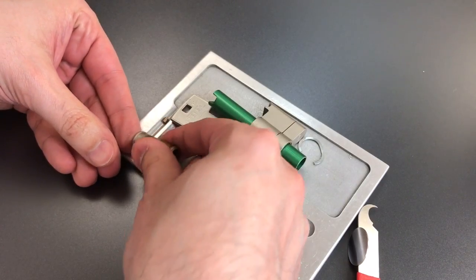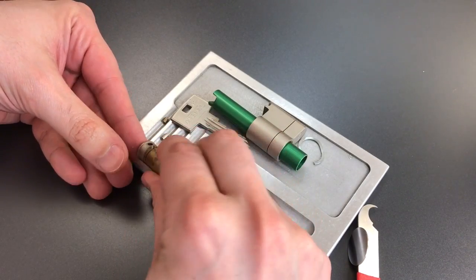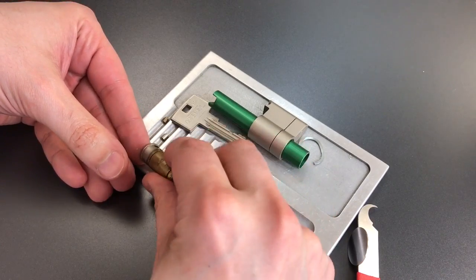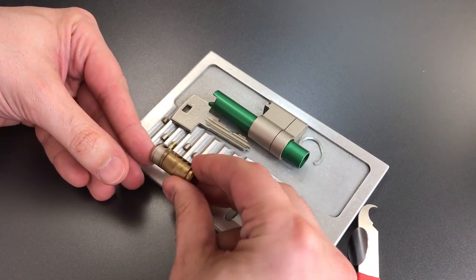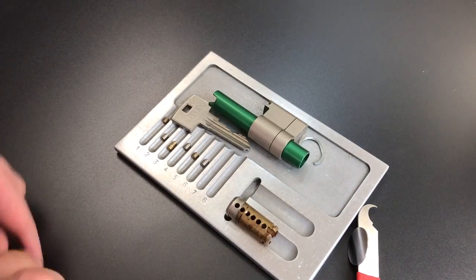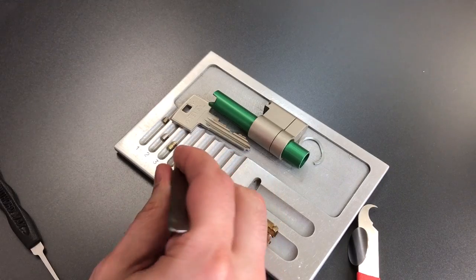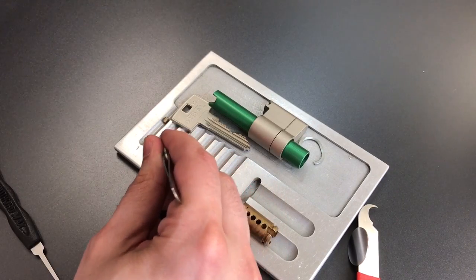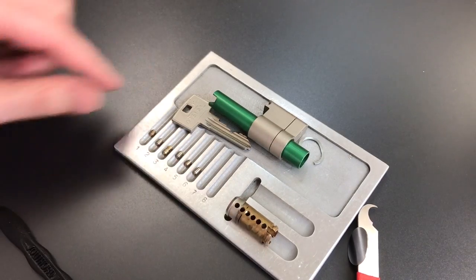One is standard. Two is probably a steel pin. Three is a homemade serrated. Four is a standard steel pin. Five is brass standard, and so is 6. Looks like we might have some tapered key pins, which might explain why I so easily over set — I believe it was number 6.